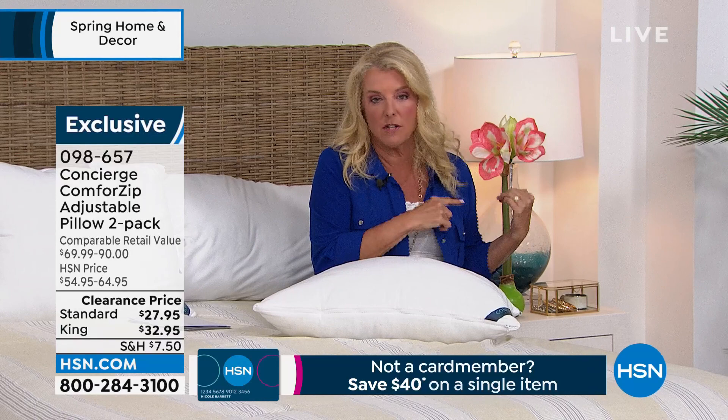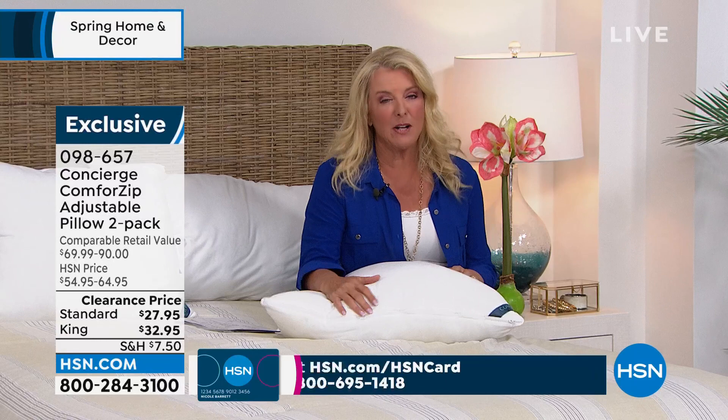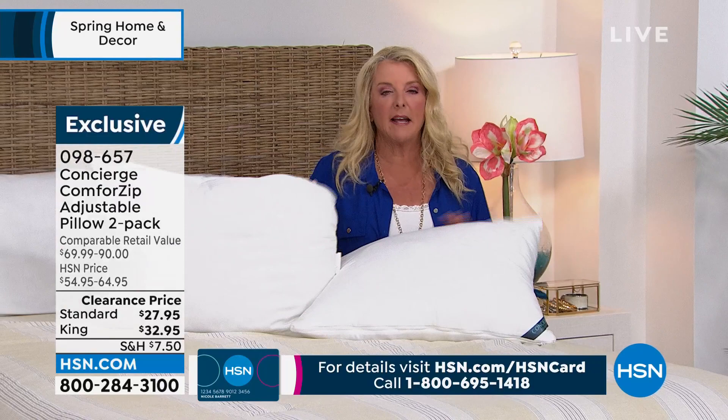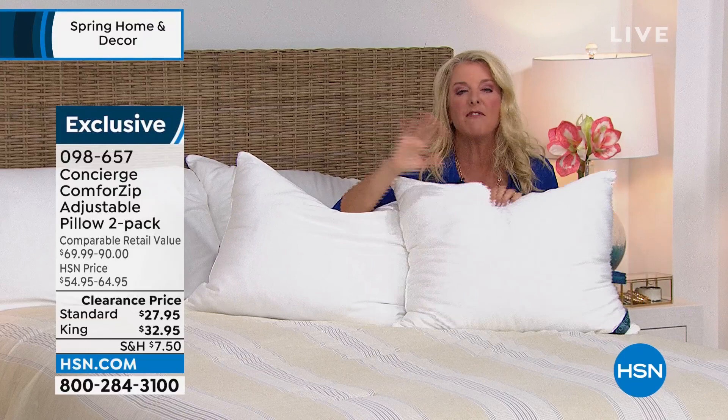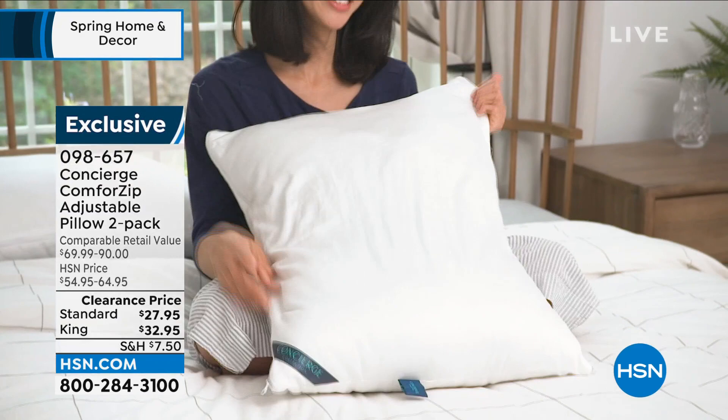How are your pillows at home? Are they lumpy, bumpy, stained? Do they smell? Do you need some new pillows? If this were just a standard great pillow from HSN and you got a two pack in either the standard or the king at the sale price, it would be fantastic. But actually these are smart pillows that adjust to your specific needs. It's a two pack and they're on clearance. You're choosing the two standard or the two king.